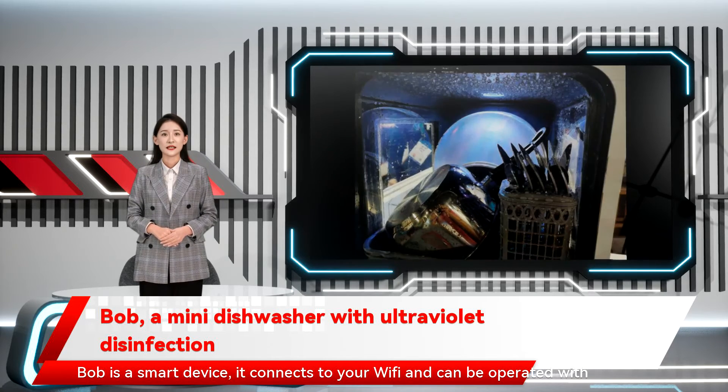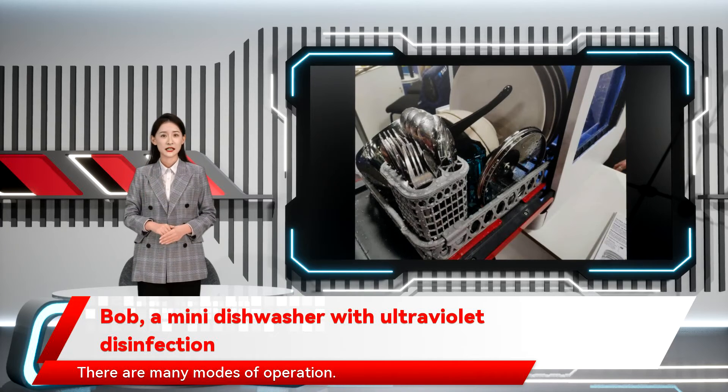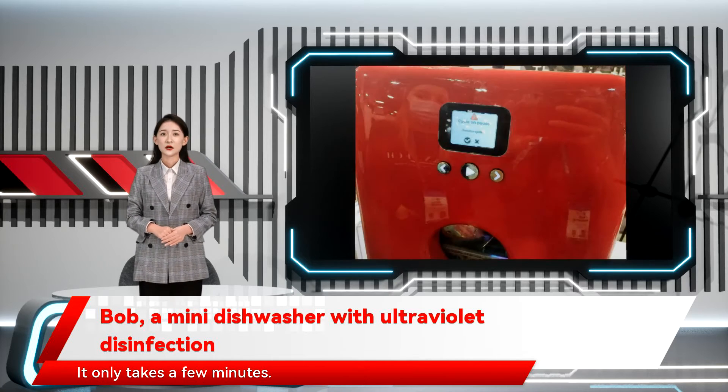Bob is a smart device — it connects to your Wi-Fi and can be operated with a smartphone. There are many modes of operation. If you want to wash something quickly, you can do so with its quick wash option. It only takes a few minutes.